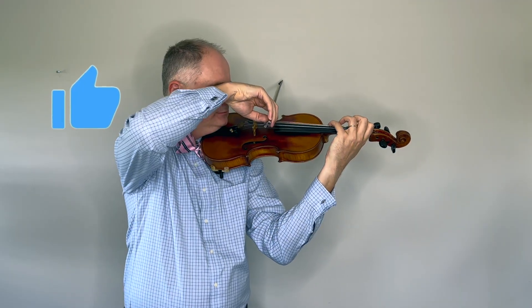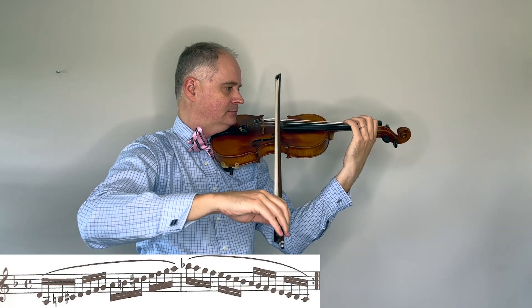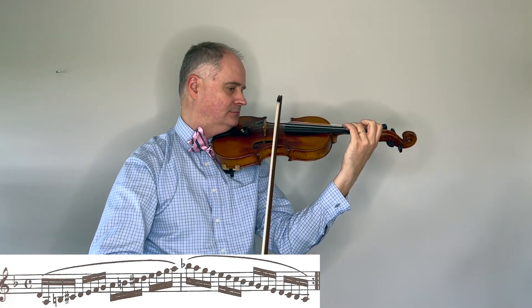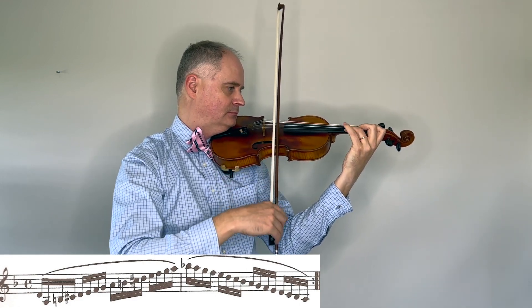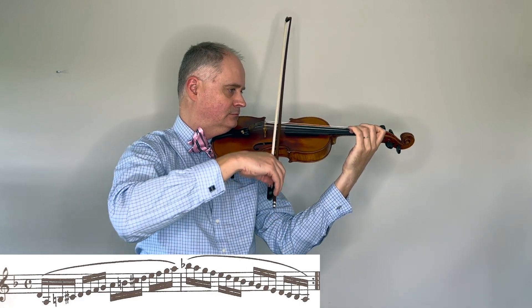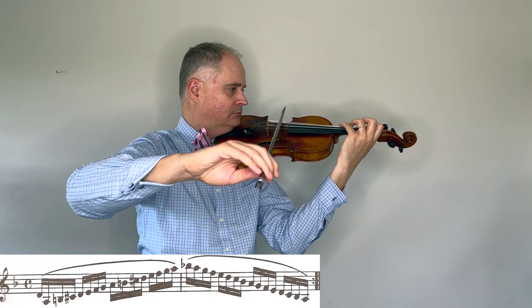And now let's do the D minor. Thank you.